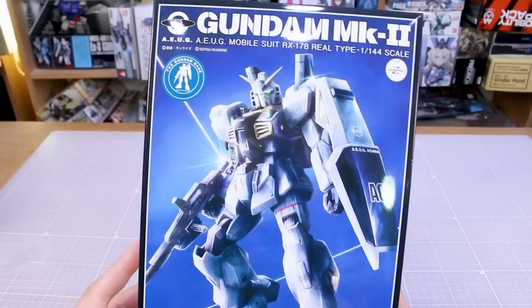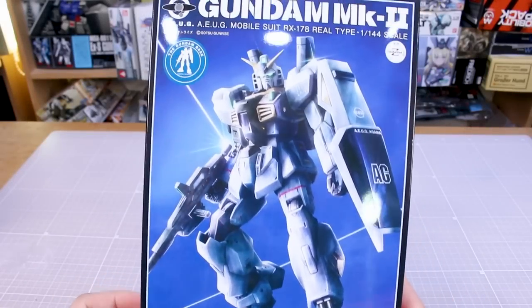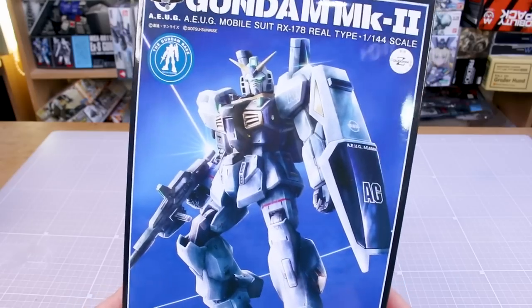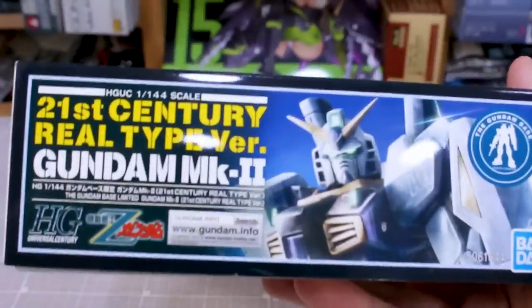So once again, like with the Goof Flight Type, you really have to appreciate this old 80s MSV style artwork here on the front. Looks very cool. Looks very icy, like it's frozen in ice or something like that for the 21st century real type color version here of the Mark II.